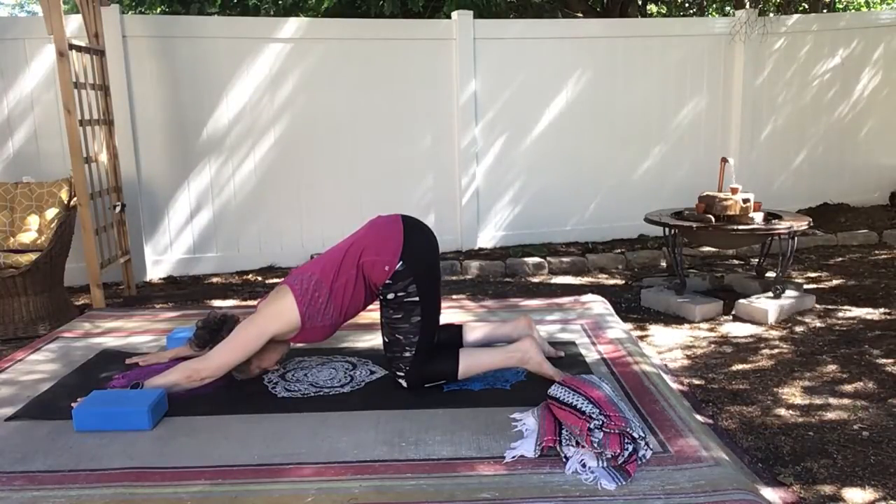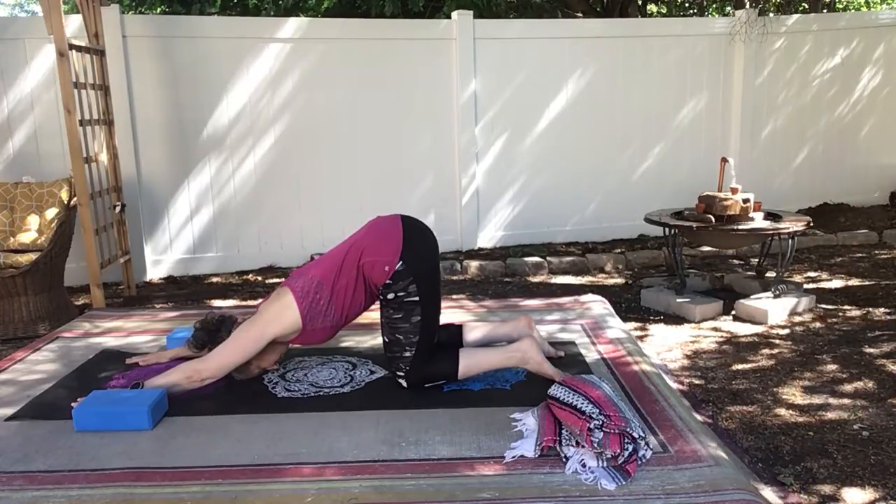A few deep breaths here, warming up our body, getting ready to move into our down dogs.